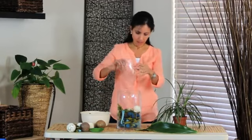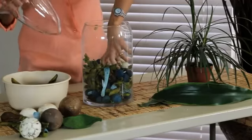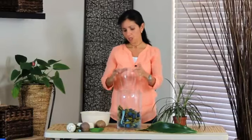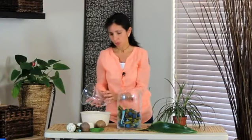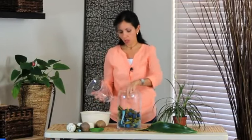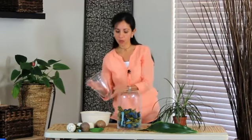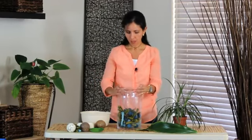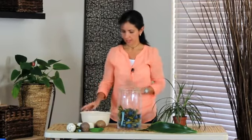We need to take a little bit of the potpourri out so this inner vase is going to fit. Now, this little vase that you see here — when you go to the store, you will see that they sell these vases as a set, so you don't need to struggle trying to match them separately. Let's place the inner vase inside.